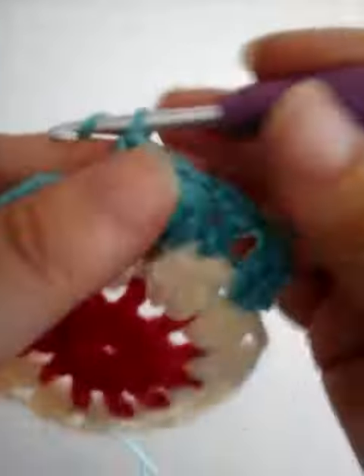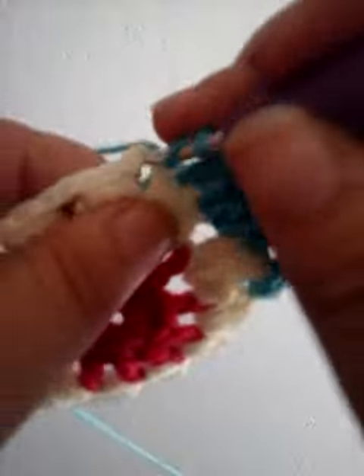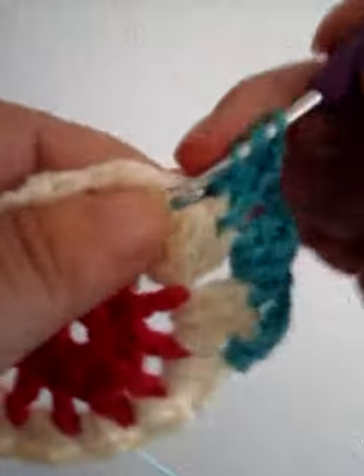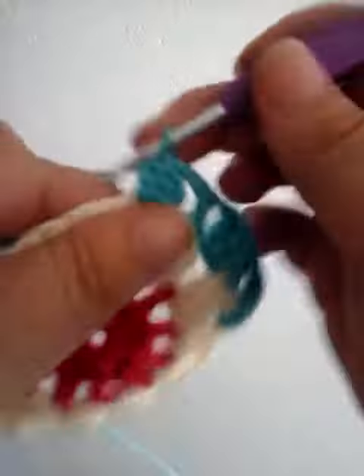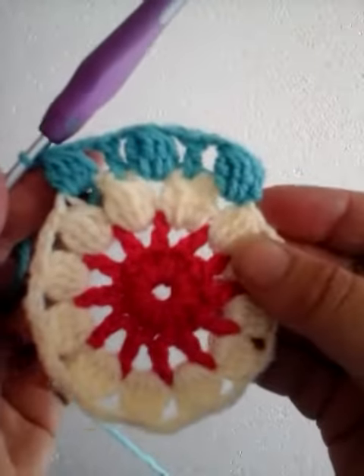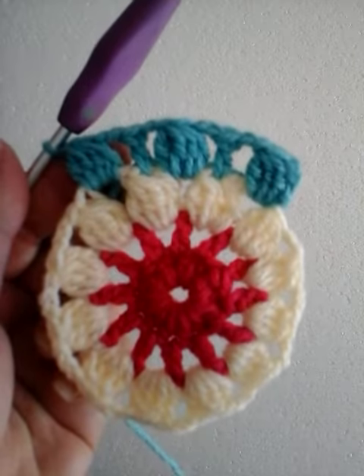We just continue like this all the way around: a four DC cluster into each three chain space, then one DC into the top of the previous round cluster, with two chain spaces in between. Just continue like that all the way around.